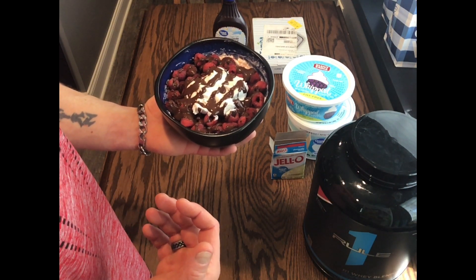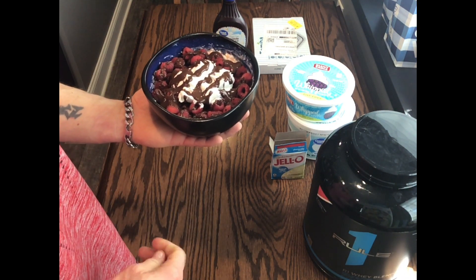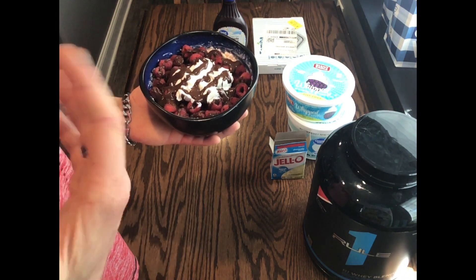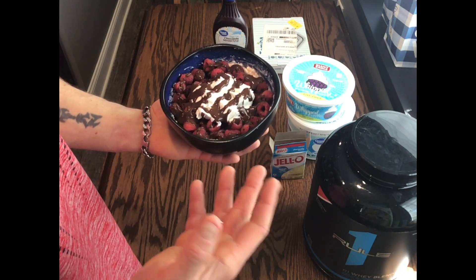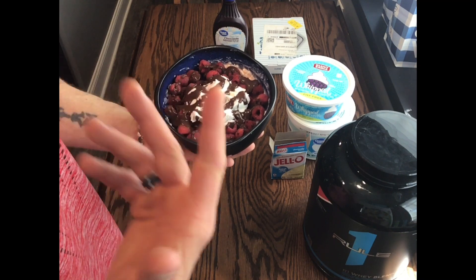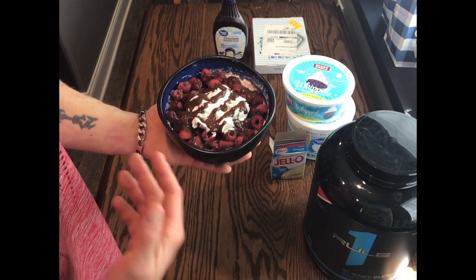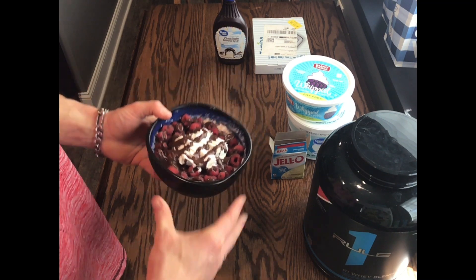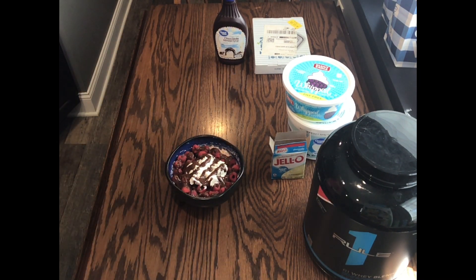But this is definitely a very delicious dessert. When you're looking for something to eat and you crave that sweet tooth, this is really going to hit home with that. The whipped topping, the chocolate drizzle, raspberries — you can use strawberries, whatever kind of fruit you like. You don't have to use any fruit if you don't want to. These are just ideas of how to make a very delicious dessert that doesn't come out to many calories at all.